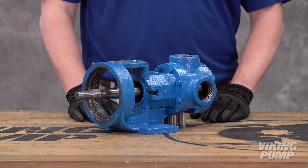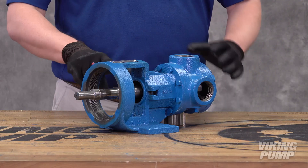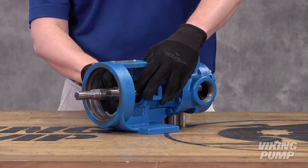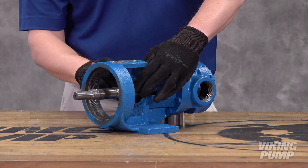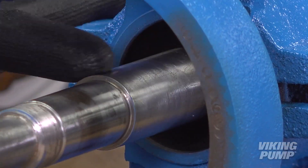Begin with the bearing housing and the old seal removed from the shaft. Be sure to inspect the shaft for any scratches or burrs that may damage the seal O-rings. Remove any burrs with a fine grade emery cloth.